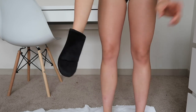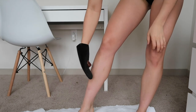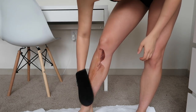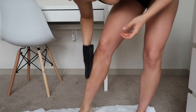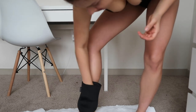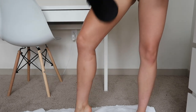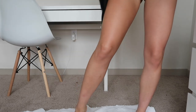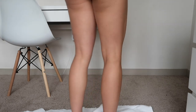The first thing you need is an applicator mitt like this one from Loving Tan. All you do is take a couple of pumps into your mitt and rub it into your skin. I started with my legs, working in circular motions to buff and blend it in really well, not forgetting my feet. What's great about Loving Tan is that it has an instant bronzer in it, so you can see where you're putting it — you can already see the difference between my two legs, which makes it so easy for a beginner.